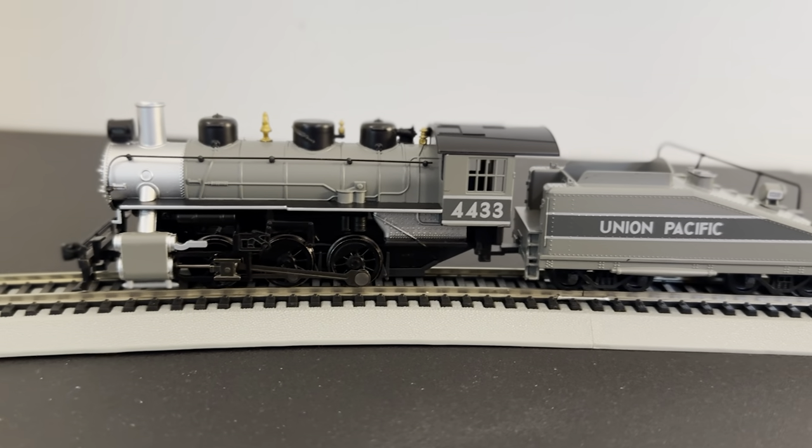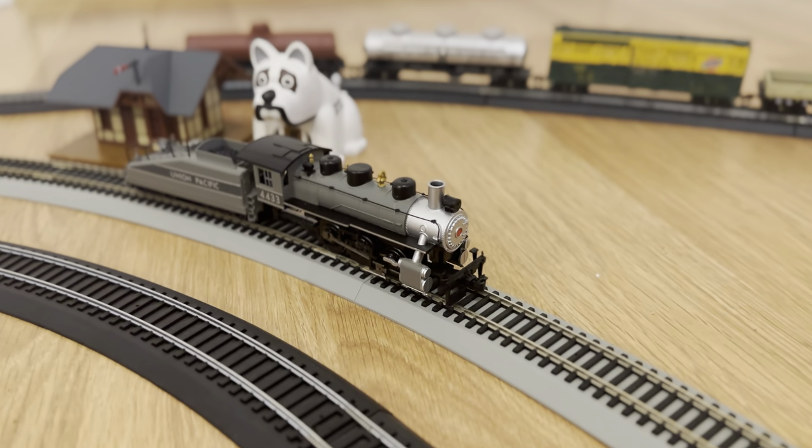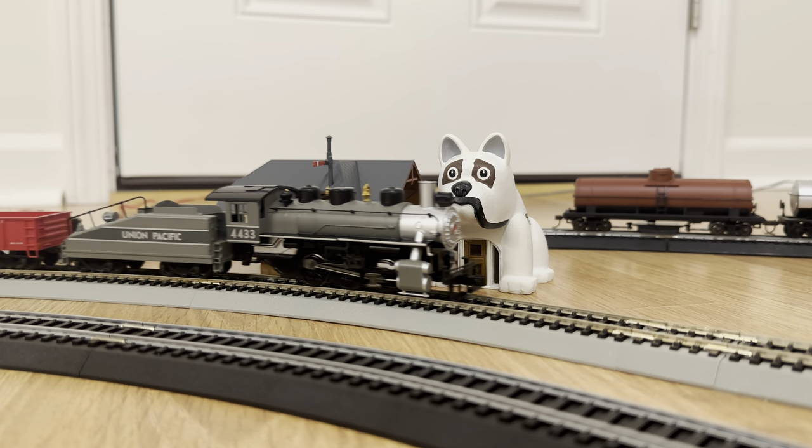It seems like Bachmann uses their Baldwin 0-6-0 locomotive in a few different starter sets, and this one comes with an operating headlight, the promise of smoke, and a sloped tender — all in the Union Pacific Greyhound Grey paint scheme.